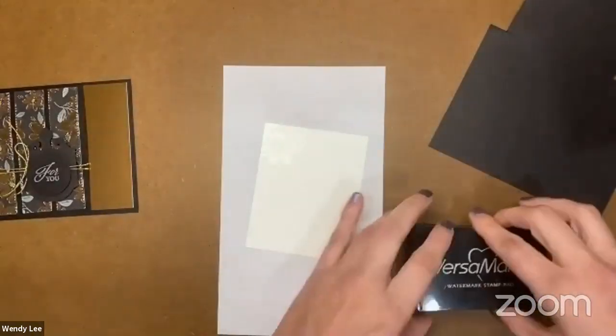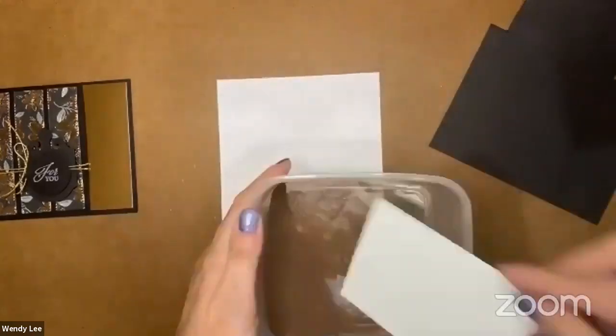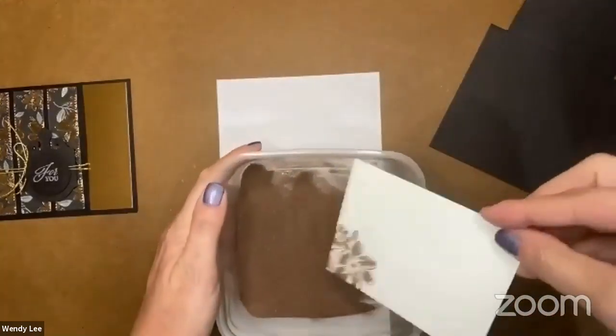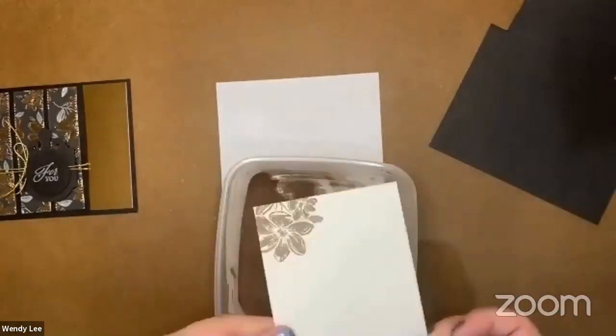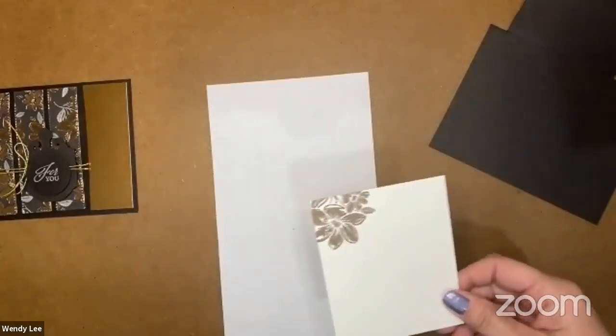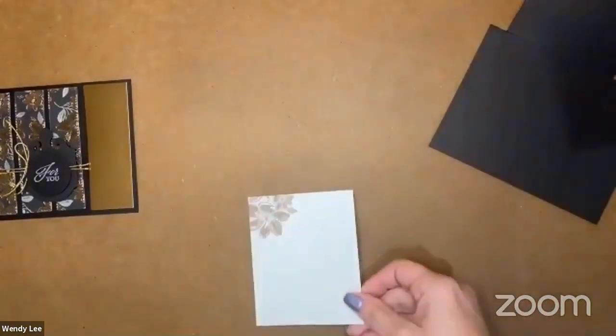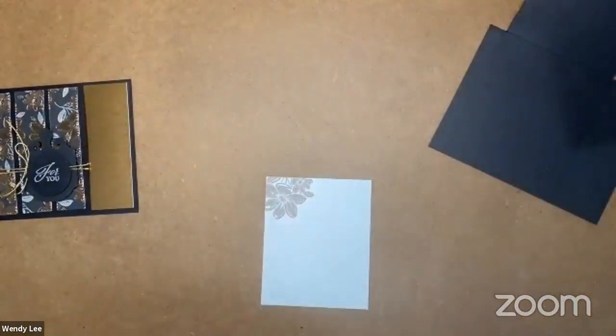I've got my floral image stamped up at the top and let's bring in our copper embossing powder. Our embossing powders are now sold by a metallics group or a basics group, so you can get copper, gold, and silver all in one package now, which I think is great. I've dipped it in the powder and it's sticking only to where I have stamped.